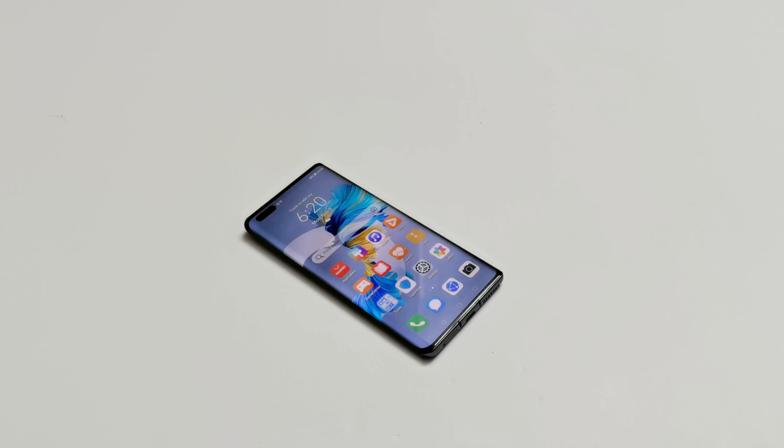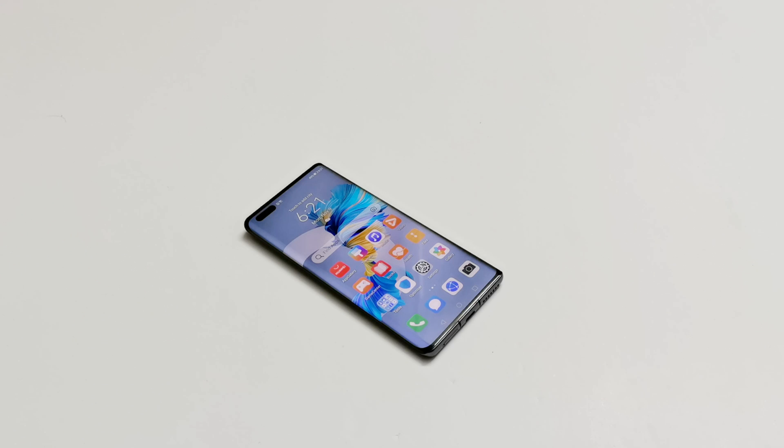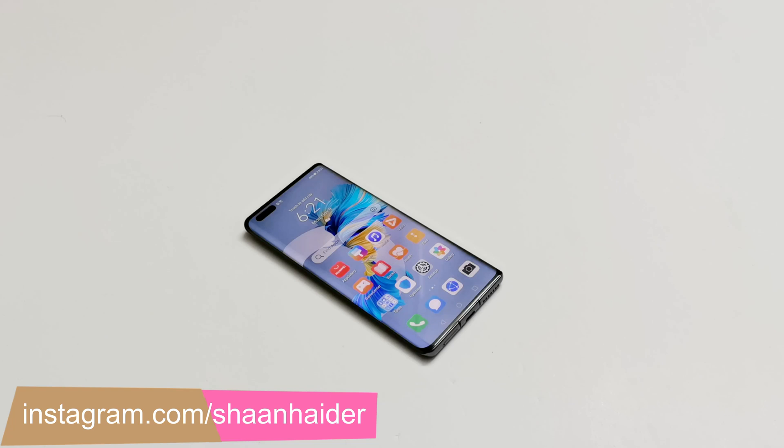What's up guys, this is Sean Heather and in this video I'm going to show you how to use the air gestures on Huawei Mate 40 Pro, P40 Pro and the Mate 30 Pro. Other than the air scroll and grab shot, the Huawei Mate 40 Pro comes with a new air gesture called air press.